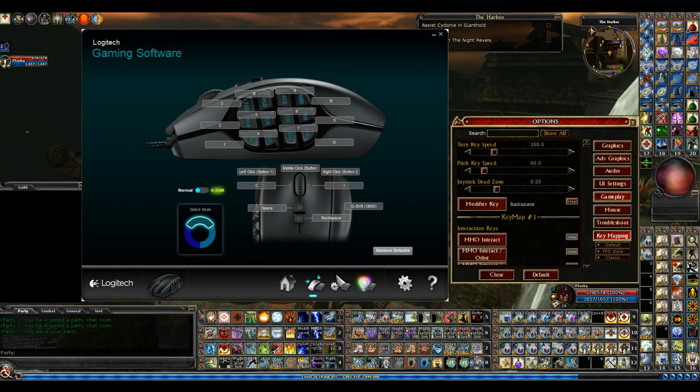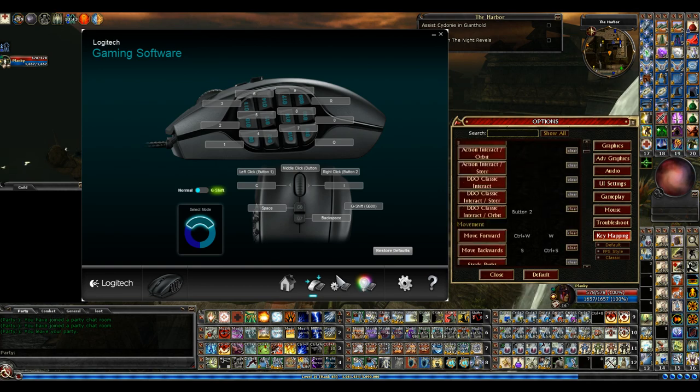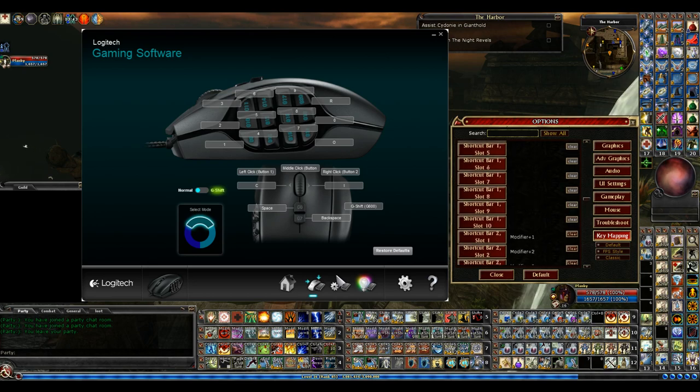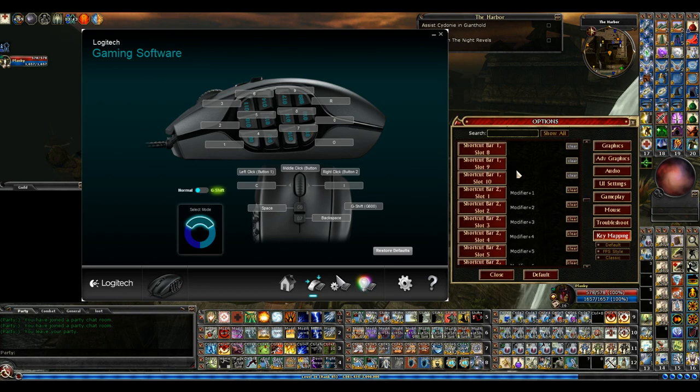On my hotbars, which are way down in the list — let's start with shortcut bar number one, slot one. That's right here. It's just standard what DDO is set to: 1 through 9, then 0. So I don't have any key binds on those because they're the normal ones.